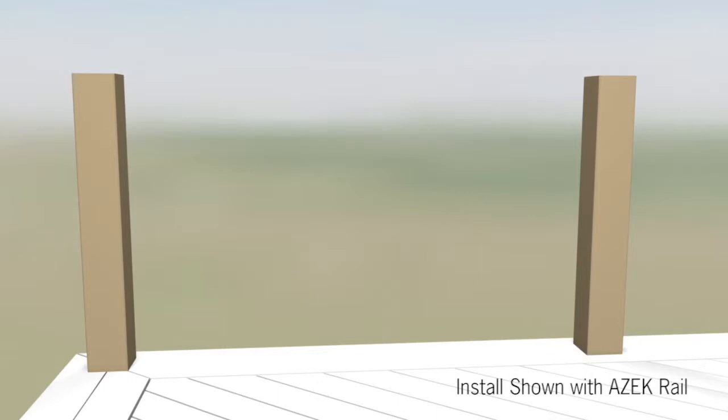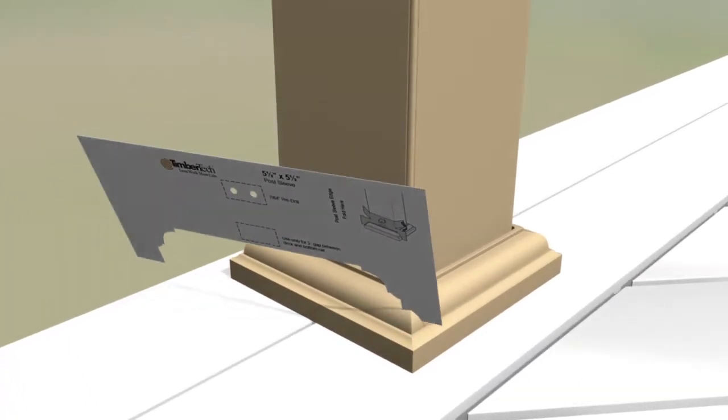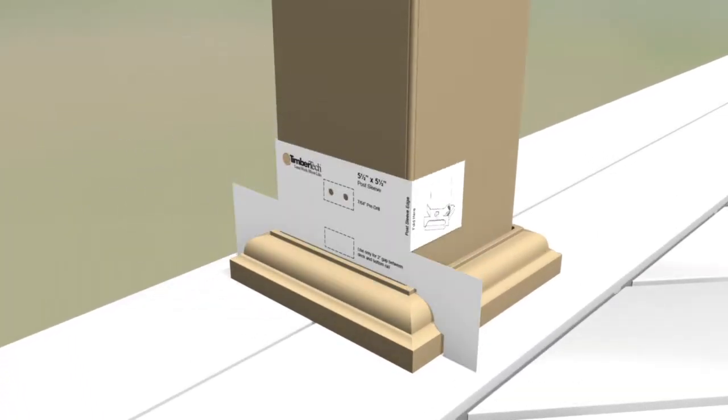Radiance Rail also works with Timbertec's secure mount post. Install skirts by sliding them over the post sleeves. Use the included template to install the lower support blocks. Position the template at the bottom of the post sleeve, resting it on top of the post skirt.